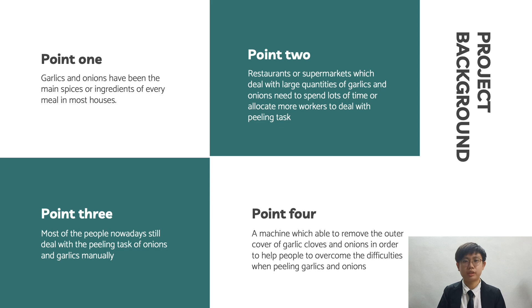The key inspiration that led our group to invent the GFP Machine is that garlic and onion have been the main spices used in meals nowadays, but they need to be peeled and processed first before use in cooking. Therefore, restaurants or even supermarkets that sell peeled garlic and onion need to spend a lot of time or allocate more workers to peel spices, as many people still deal with the peeling task manually. Thus, our group decided to come up with our solution to deal with this issue, which is the GFP Machine.